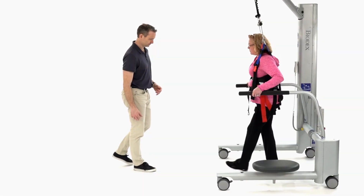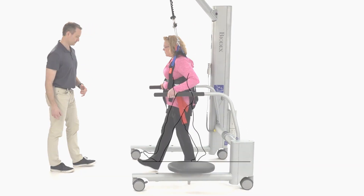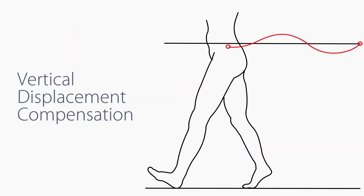Unlike a simple patient lift device, our patented offloading mechanism maintains constant force by compensating for the vertical displacement that occurs during normal gait.